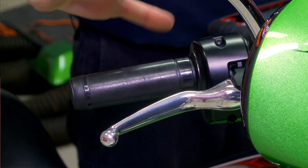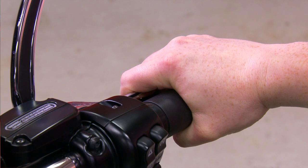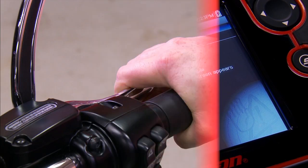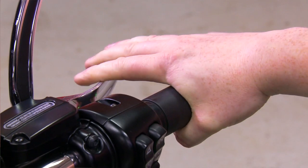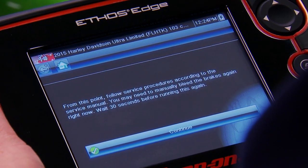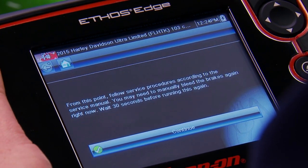Now it says do it with as much pressure as possible for about a minute. OK, released it. Then it says from this point follow service procedures according to the service manual. You may need to manually bleed the brakes again right now and wait 30 seconds before running this again.